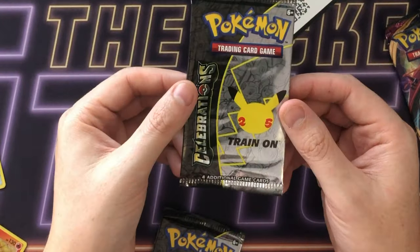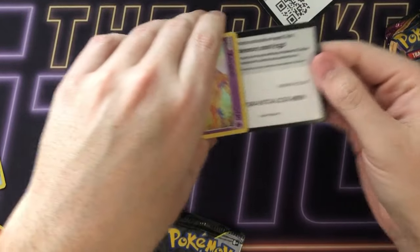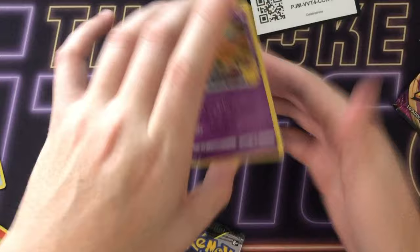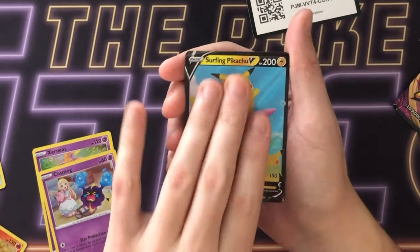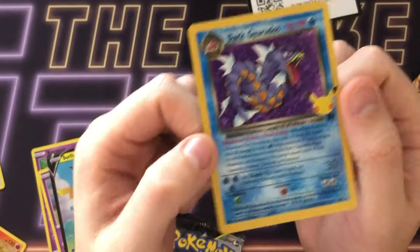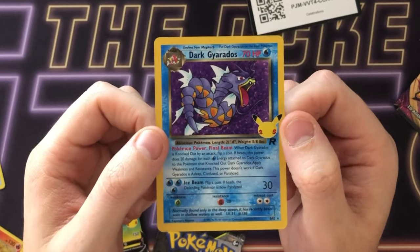Anyway let's jump into another Celebrations pack. There's a code card. Starting with a Xerneas — of course we're starting with a Xerneas, that's how we started — then Cosmo. Hey, we've got a Surfing Pikachu and a Dark Gyarados! Let's see if there are any issues on this one. No issues on this Dark Gyarados, but I think this is the sixth Dark Gyarados I've got. I've got a lot of them. Hey, it could be worse, right?